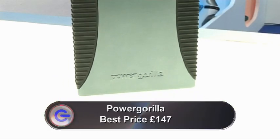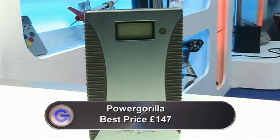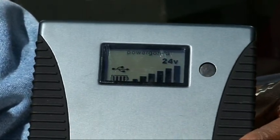This is the Power Gorilla, and it's portable energy, essentially. You charge it up at home from your mains, and then you can use it to operate devices at 16, 19, or 24 volts. I managed to charge my 19-volt laptop here for an additional 5 hours by using this.